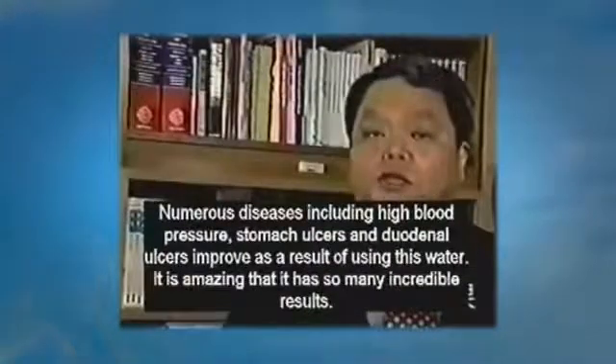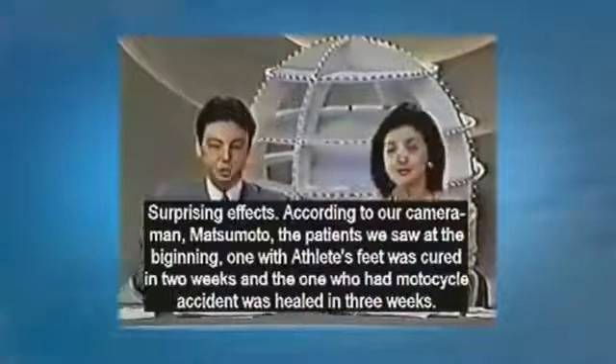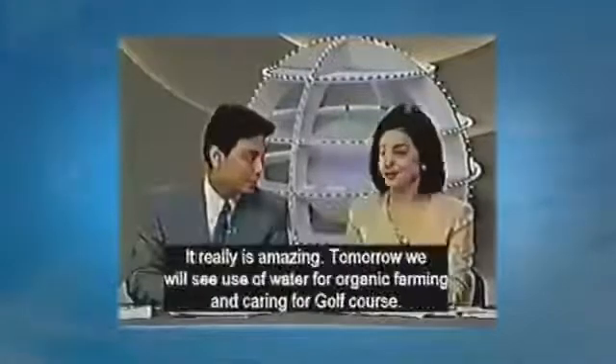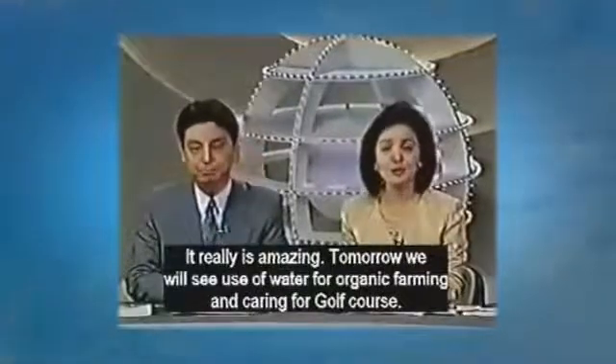Many diseases including high blood pressure, stomach ulcers, and duodenal ulcers improve as a result of drinking this water. According to our cameraman Matsumoto, the patient we saw at the beginning — the one with athletes foot — was cured in two weeks, and the man who had the motorcycle accident was healed in three weeks. It is really amazing.